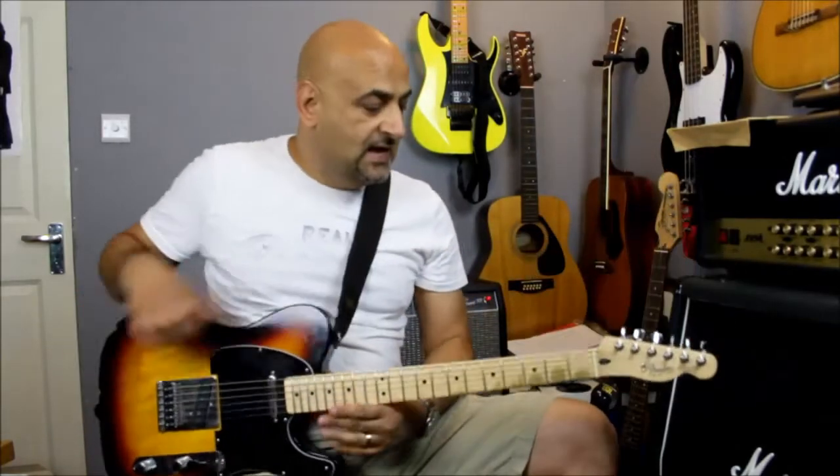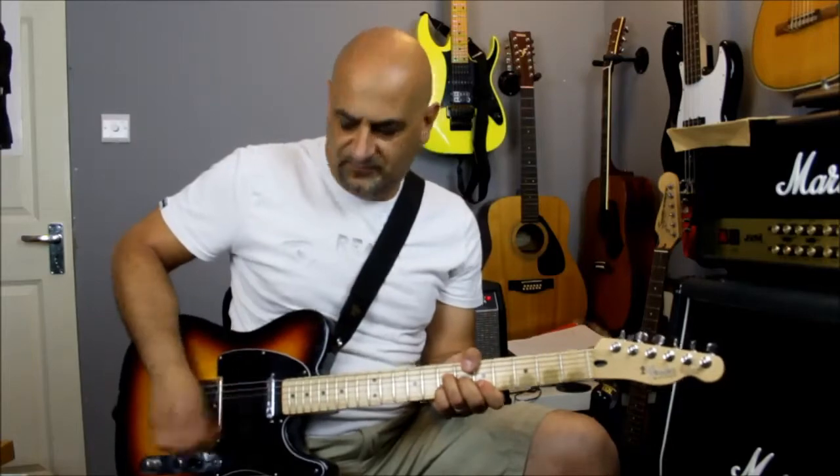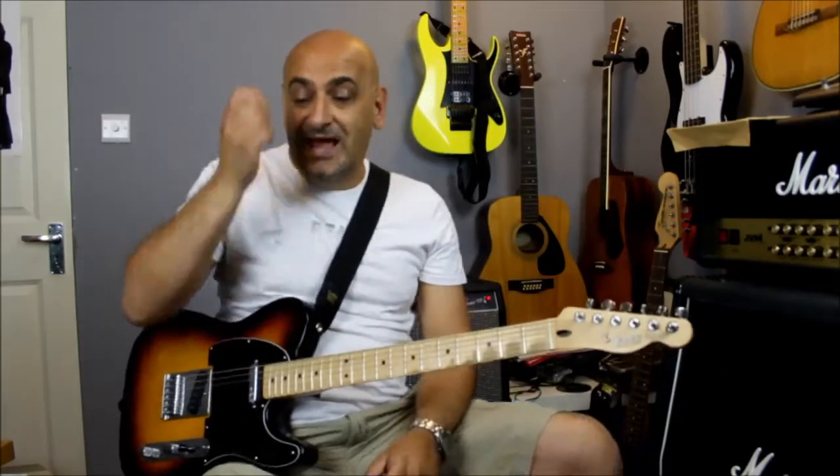I'm using my trusty Telecaster with bare knuckle pickups in — great sound. Run through my Fender Super Champ, with a Marshall Governor distortion just breaking up the sound a little bit. If I were to back the volume off it goes nice and clean, but when you turn it on — beautiful sound. I could do any gig with that sound. Basically the whole verse is the A and the D.